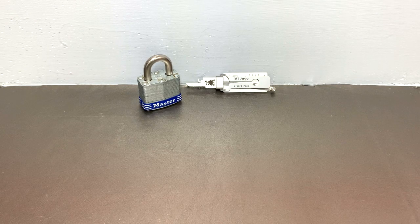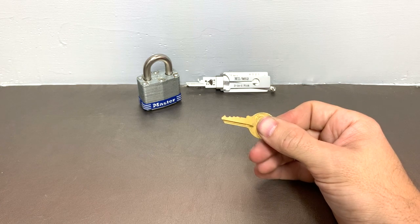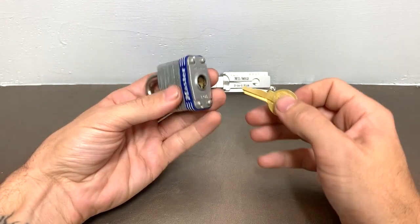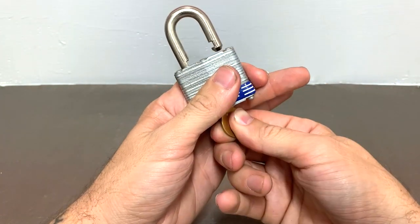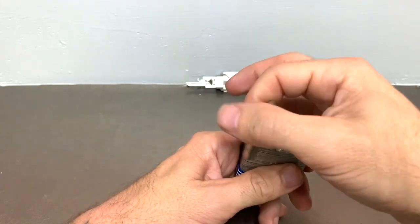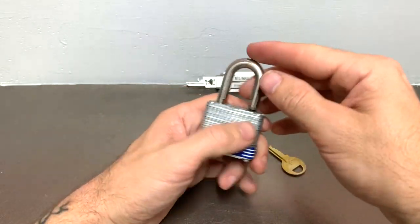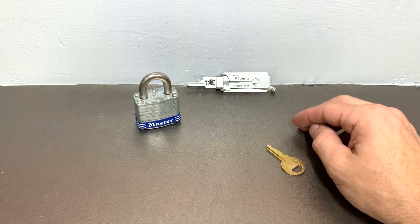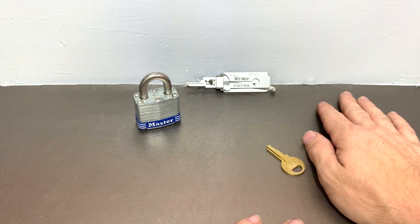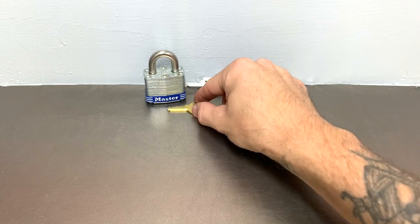All right, we are back. We have our key with the code zero, one, four, five. We are going to insert him — and dun dun dun — look at that. We done it. We did it. We have unlocked the unlockable. It's amazing. We have completed our mission today.